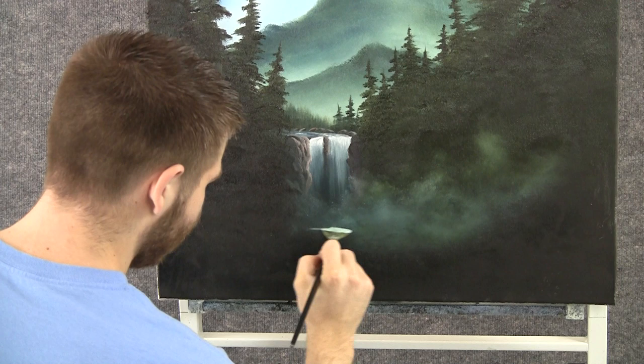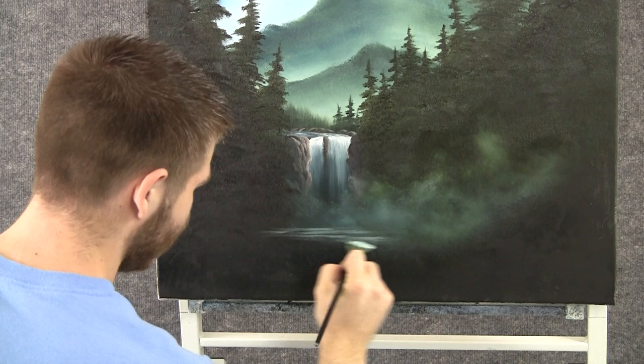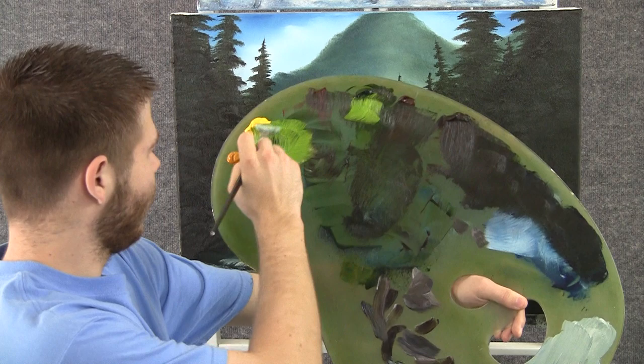With a little bit of white on the fan brush, we can add in some water down here. I'm just letting that brush kind of slide right along, leaving some dark areas. And maybe we want something that comes like that — maybe a tiny waterfall.